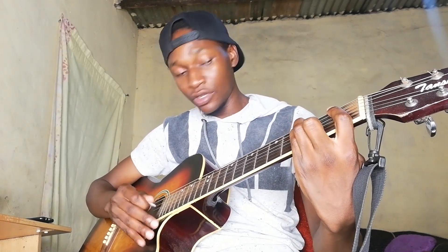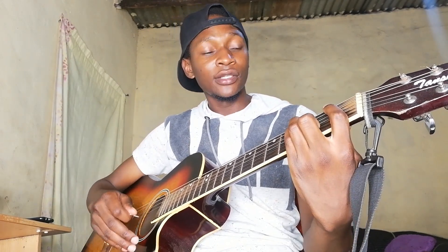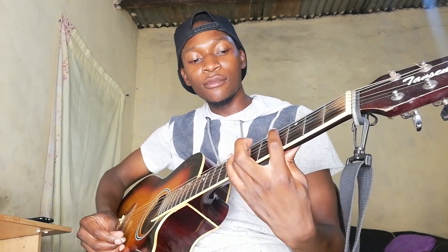We're starting with B flat minor — barring the first fret, then the B string second fret, the G string third fret, and the D string third fret.